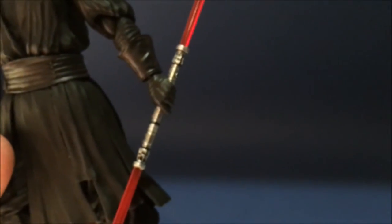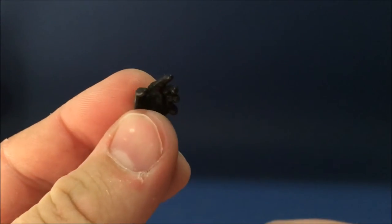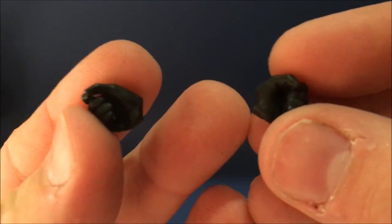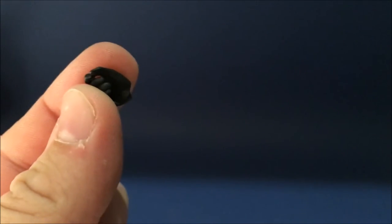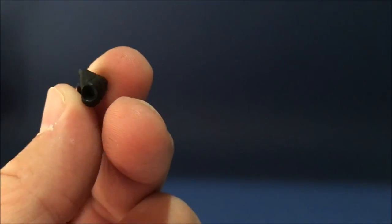It also comes with a good selection of swappable hands. He's got one lightsaber-holding hand, and also an open force-push hand, which is nice. You've also got a couple of fists, and then an angled lightsaber-holding hand as well. One of them holds it straight and one holds it at an angle so it goes up diagonally - just allows for a bit more dynamic display.